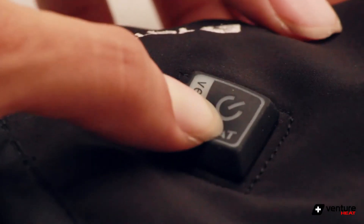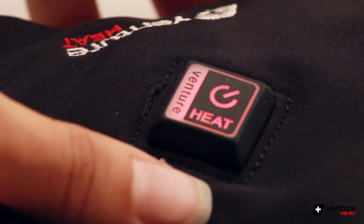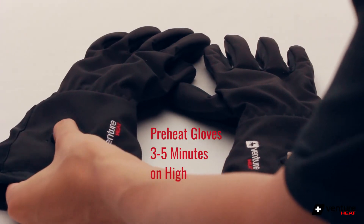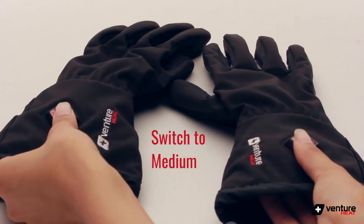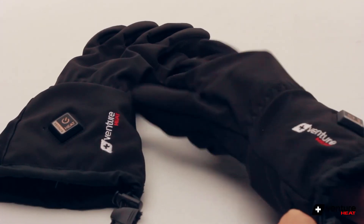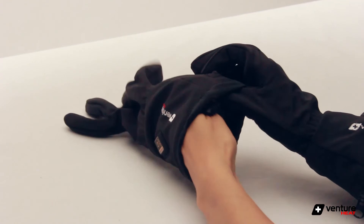Now just press and hold the on button for three seconds. We suggest the best way to use the gloves is to preheat them for three to five minutes on high, then switch them to medium by clicking the button and put your hand inside so you can feel the warmth immediately. This method will also help the battery to last longer.